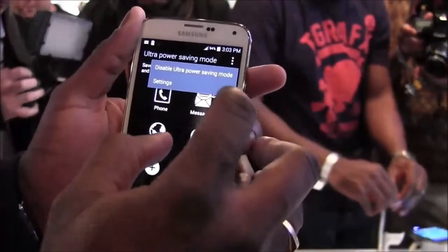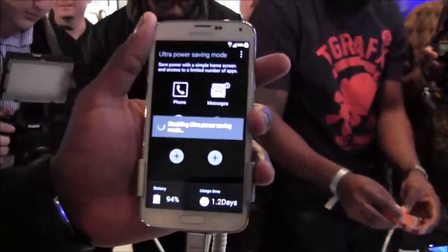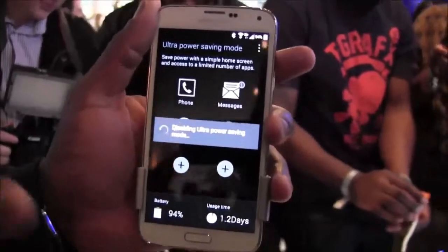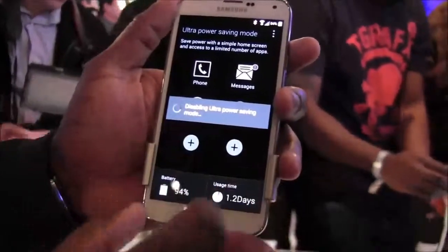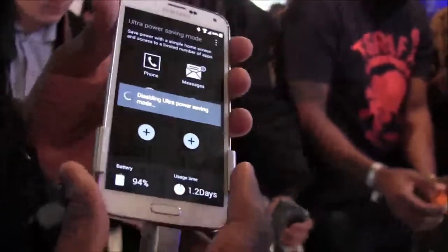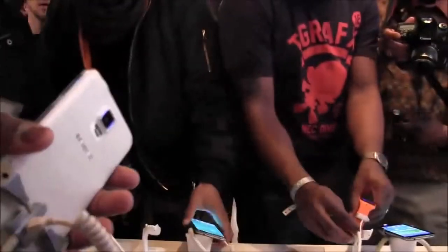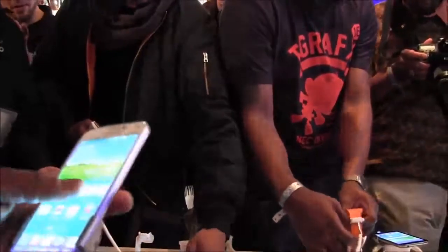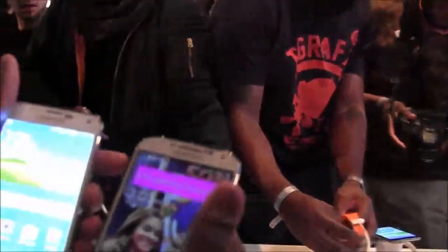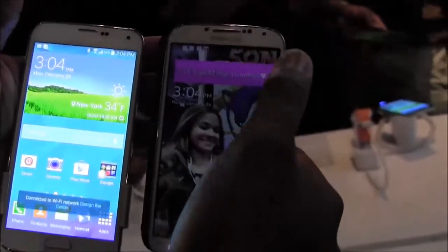Now disabling ultra power mode to look at more features — it takes a minute or two to set back up. This is not a finalized unit. It does feel and look like an S4, so here's a Galaxy S4 to compare side by side. Size-wise they look very similar, with some small differences at the top, but overall the same look and feel.